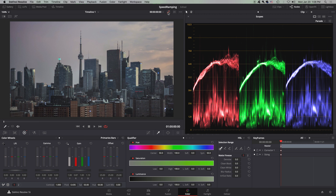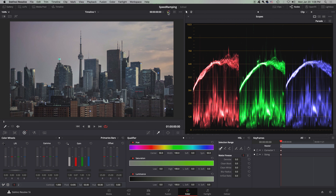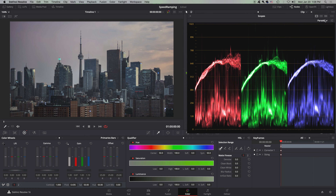Now it looks pretty good. Before, you didn't realize it, but the red was huge — it was awful — and we've fixed it. So that is your parade color scopes. The higher they are, the brighter the image is; the lower they are, the darker the image is. Each of these is your red, green, and blue scope.